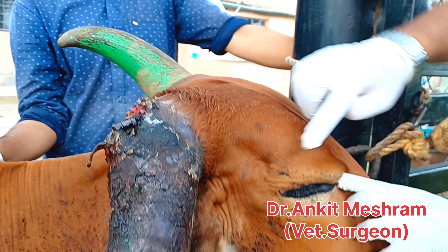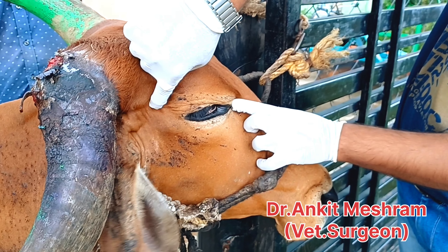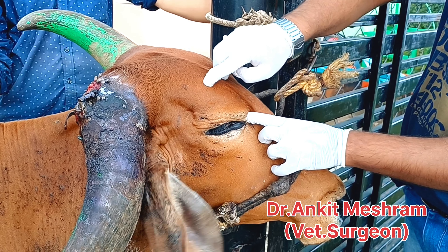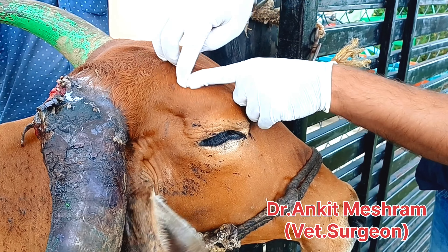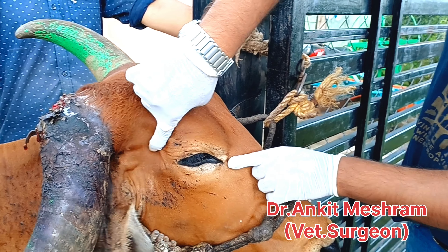This position is the lateral canthus of the eye — this is the cornual nerve block. And from the medial canthus of the eye to the base of the horn, this dry line, the middle part of this position is the infratrochlear nerve block. This one is the cornual nerve block, and the infiltration is very superficial here.